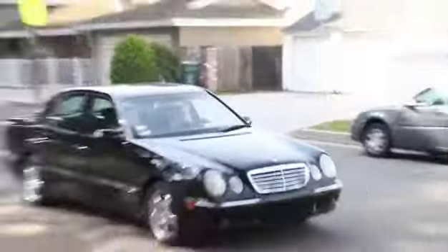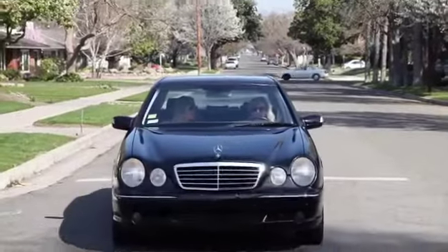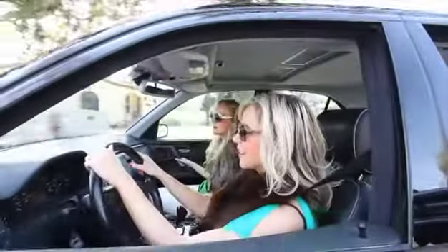I want to do something fun and crazy. Get crazy, get wild, get crazy, get wild. Think about it — what would Lil Wayne do? Lil Wayne?